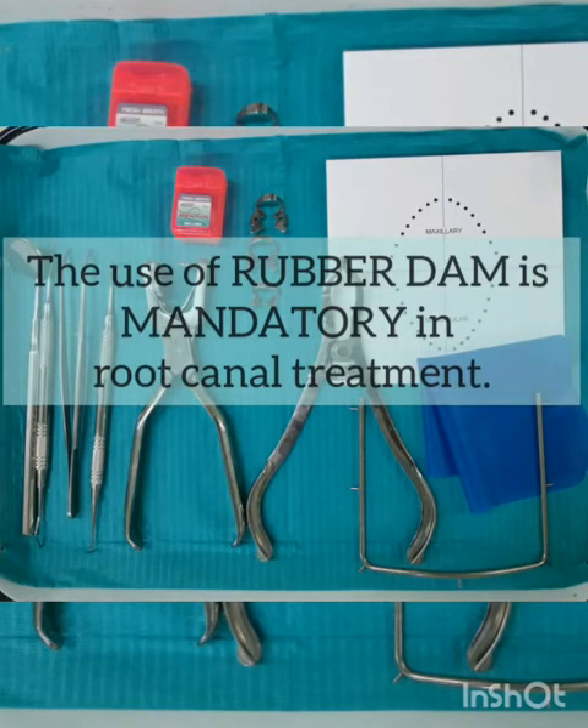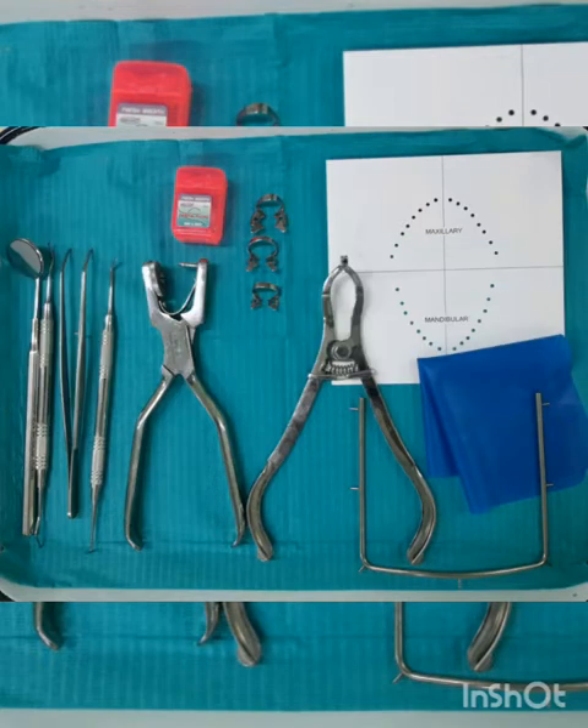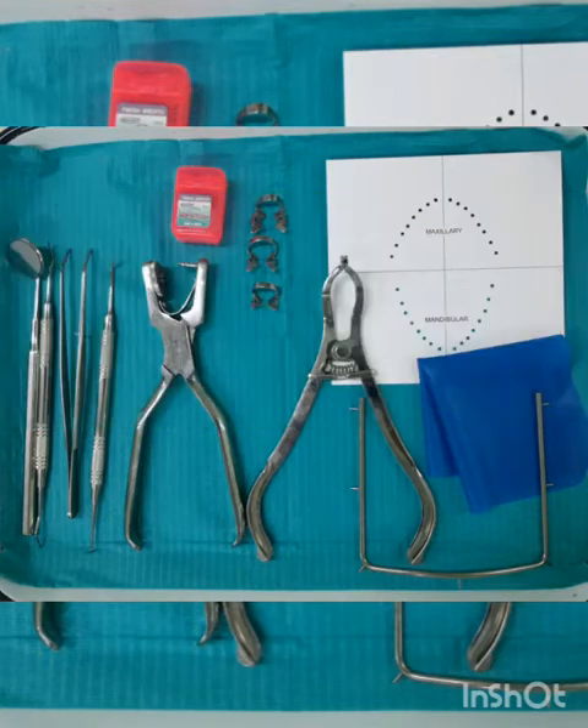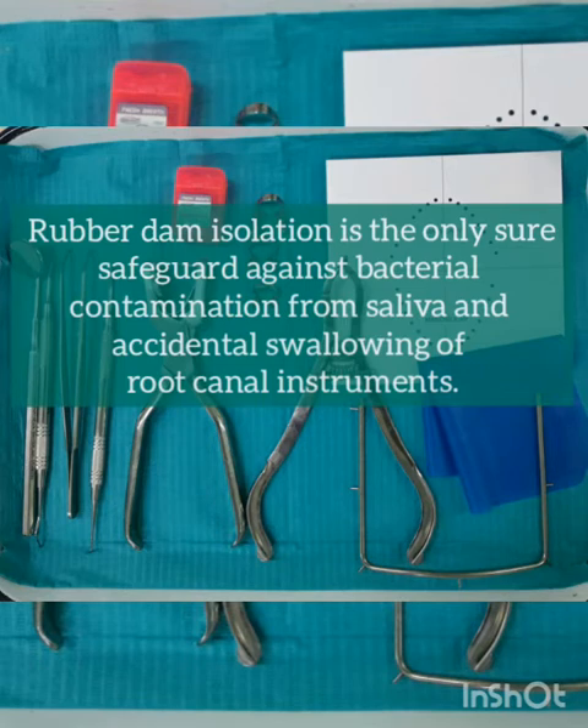The use of the rubber dam is mandatory in root canal treatment. When properly placed, the rubber dam facilitates treatment by isolating the tooth from obstacles that can disrupt any procedure. Proper rubber dam placement can be done quickly and will enhance the entire procedure.